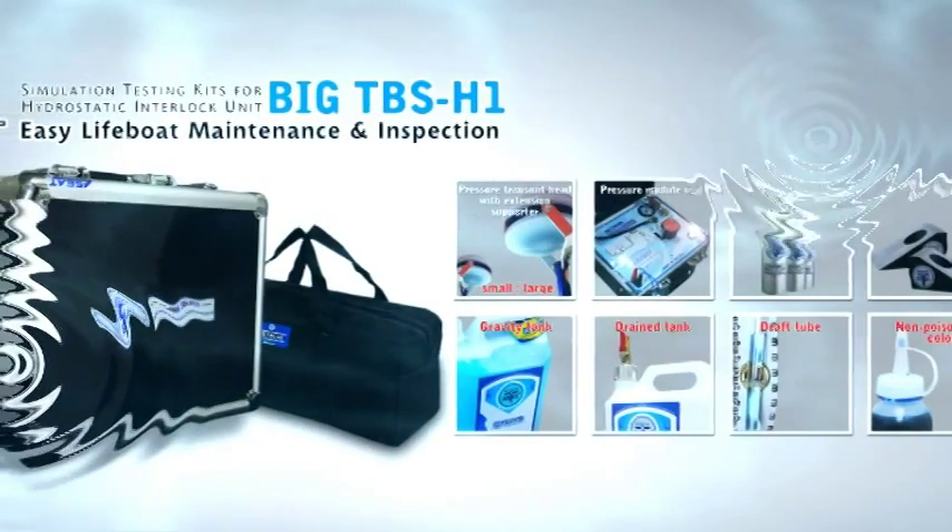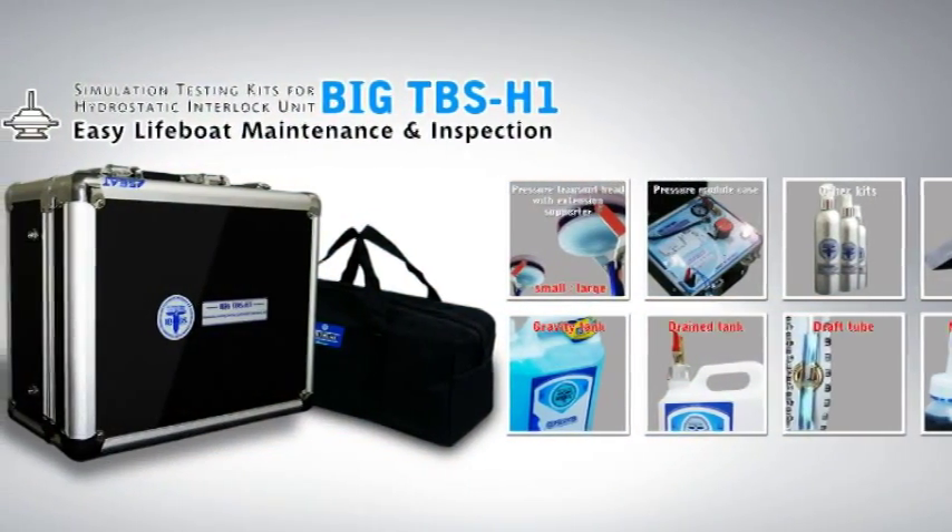Big T-Bus H1, the world's first light bulb tester for hydrostatic interlocked unit.